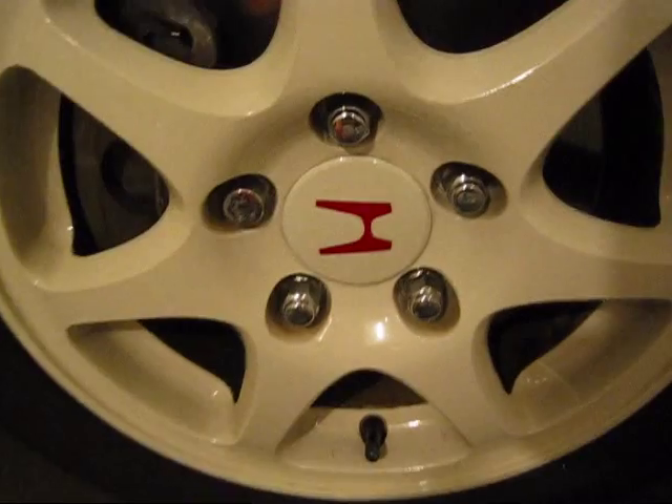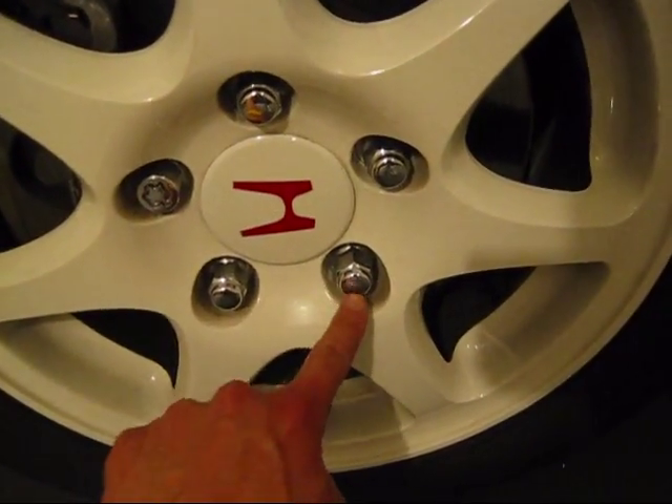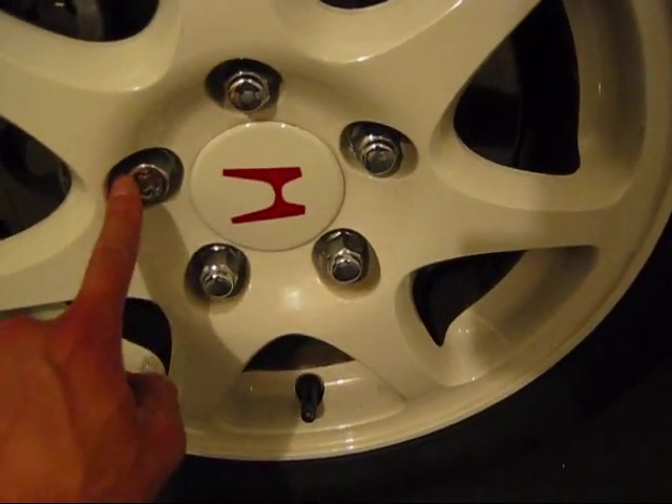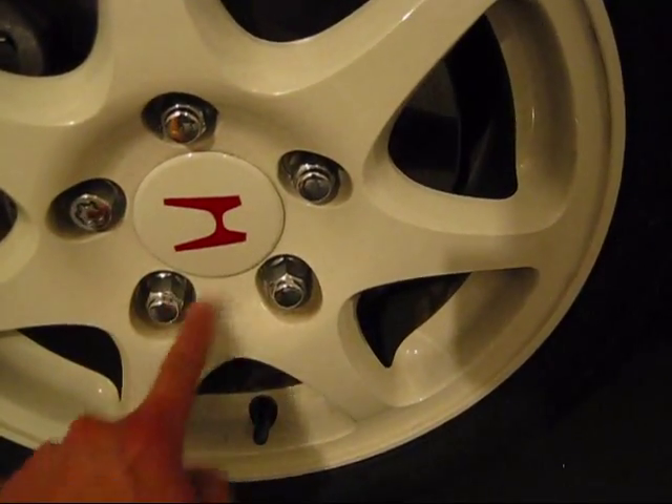The star pattern is always across from each other. Doesn't matter which order, as long as it's always across from each other. Star pattern.